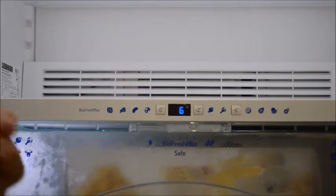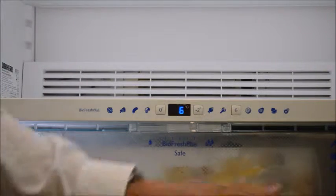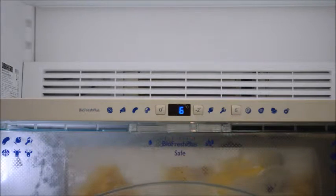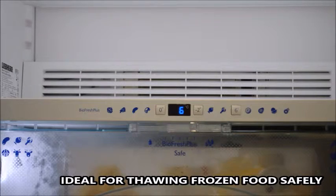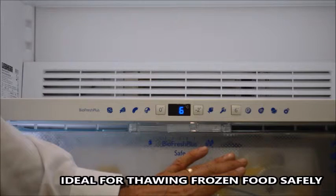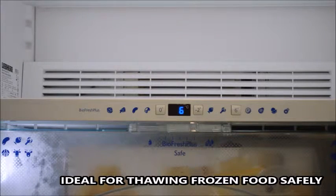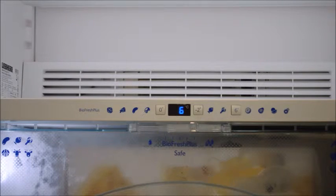Not everybody eats or stores tropical fruits, so what we can also use this area for at six degrees is if we need to take something out of a freezer compartment and we want to put it in the fridge for the day while we're at work so it can thaw out. Unfortunately at plus three degrees it may very well not thaw out in time. If we put it in the plus six BioFresh Plus compartment, then by the time we come home that food should be thawed out and ready to be cooked safely. And there's the difference between BioFresh and BioFresh Plus.